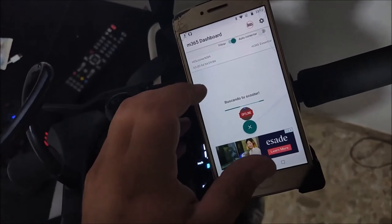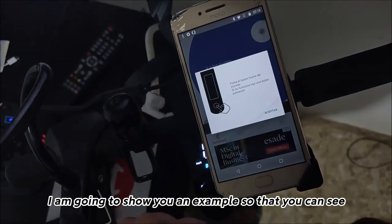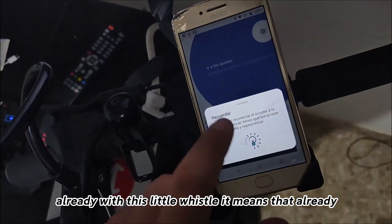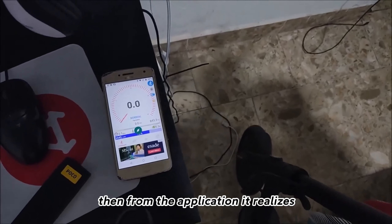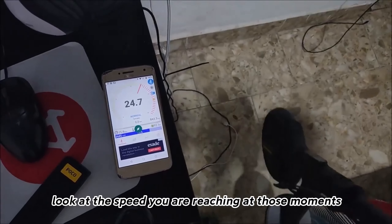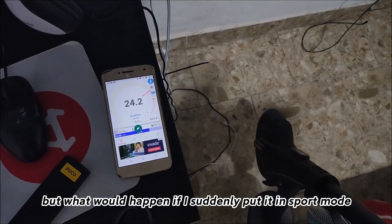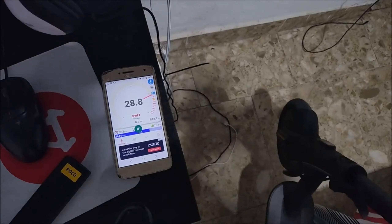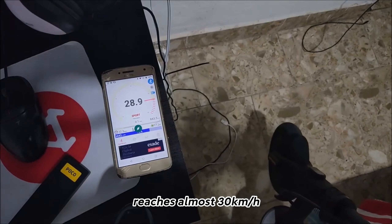We find our skateboard in the app, select it, and then with this app I'm going to show you an example. It asks the same thing as before — press the power button. With that whistle, it means we can use it without any problem. From the application, you can see the speed it is reaching — up to 25 kilometers per hour in normal mode. But what would happen if we put it into sport mode? As you can see, it reaches almost 30 kilometers per hour.